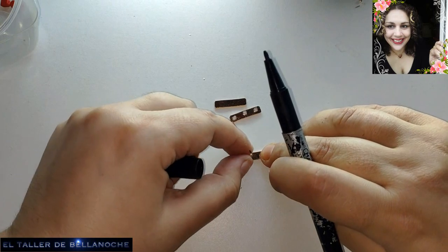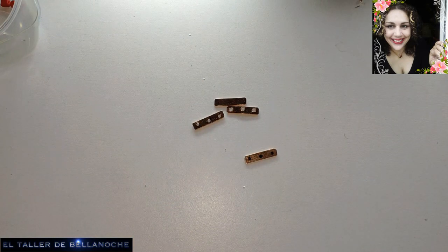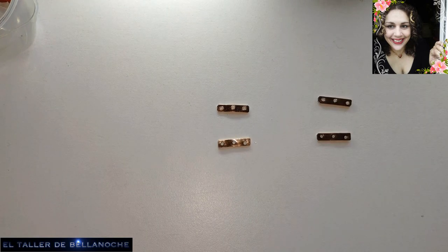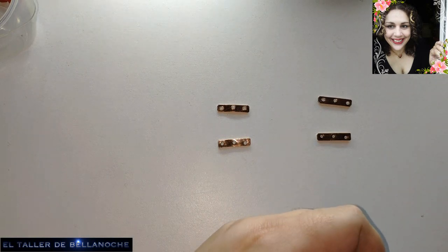The marker can be erased with alcohol later. We now have another one done. I will continue drilling these two, and then I'll tell you how to continue. We already have both drilled — it doesn't take that long; I'm also doing it slowly so you can see. Now the next thing we are going to do is hang the beads here — we will hang them already, even before placing the side pieces.